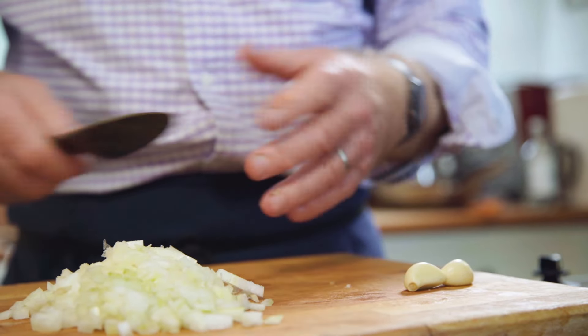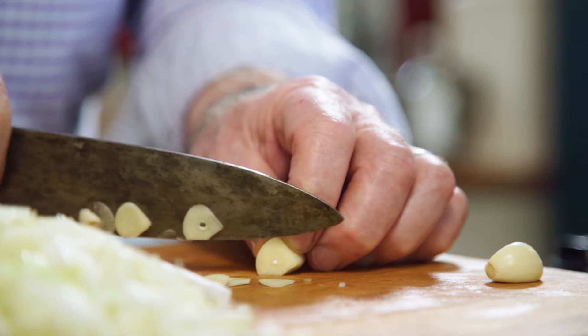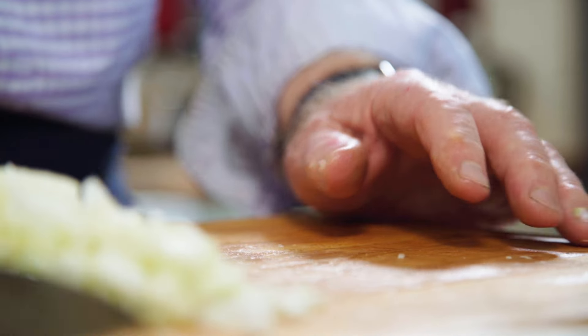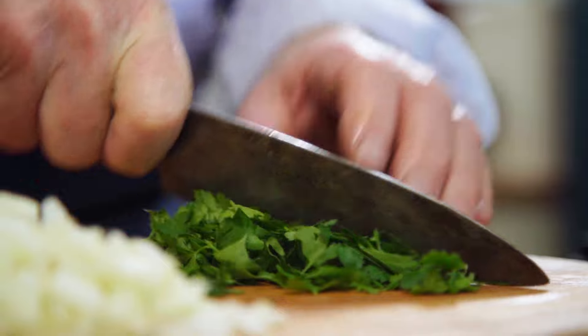Now I'm going to put some garlic in — sometimes I do, sometimes I don't. Moule marinière just means mariner's mussel stew, I suppose, and you can put what you like in it. Today I'm putting garlic, onions, and white wine, but if you're Breton or Norman, maybe you'd use cider rather than white wine. There's my garlic — all those go together. I'm going to finish the dish with a handful of parsley. This time I want the leaves to just appear very obviously with the final mussels.